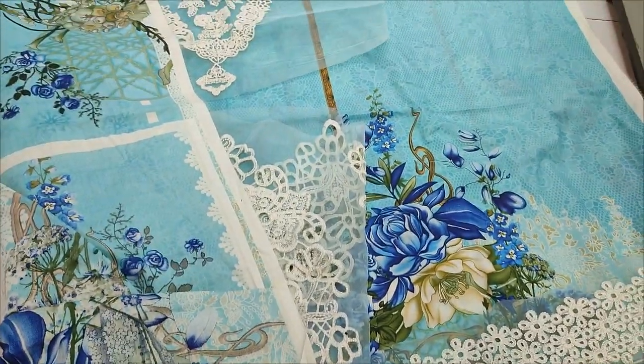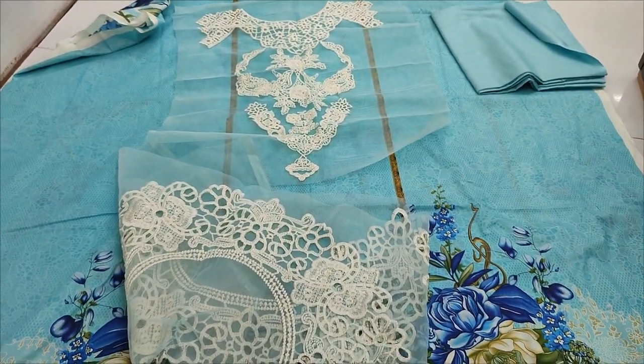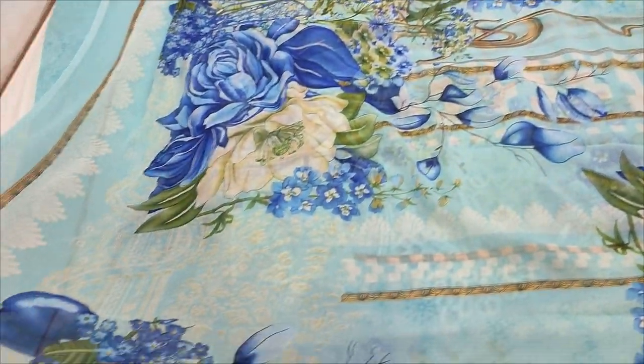Back and sleeve. Printed Bash 2. Chiffon printed with it.